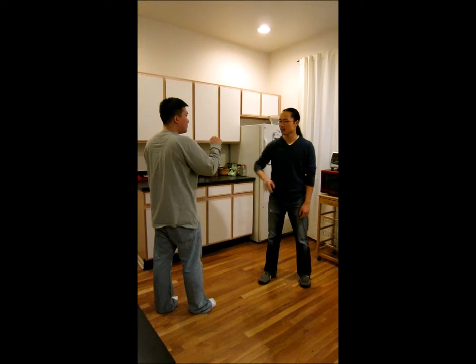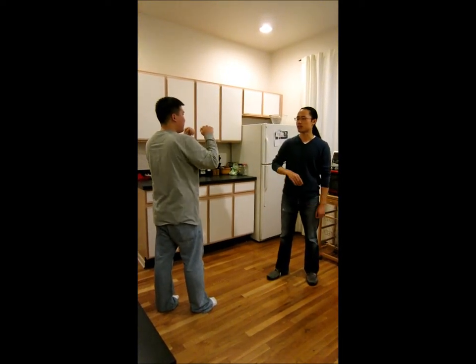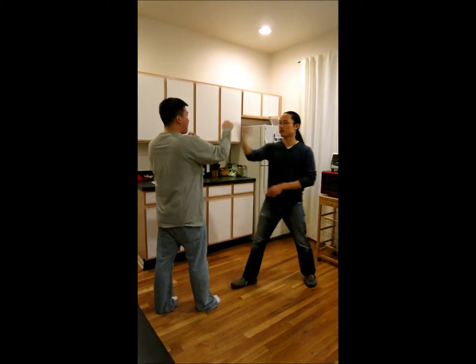Try to cross the gap, you always have to make contact with the arm, no matter if it's punching or not. If it's punching, great; if not great, you always need to make contact.